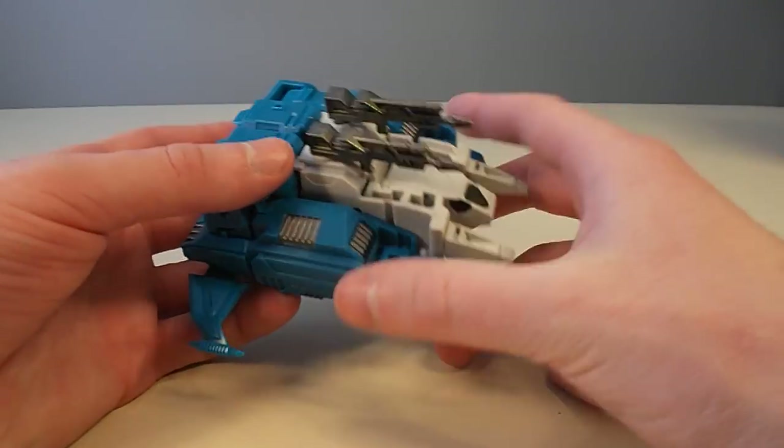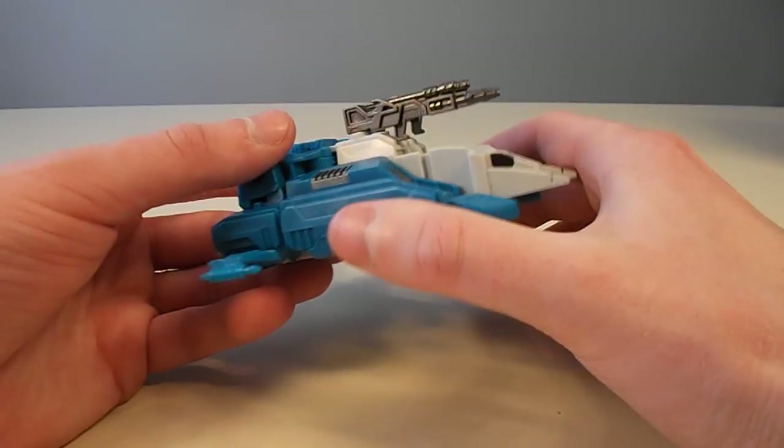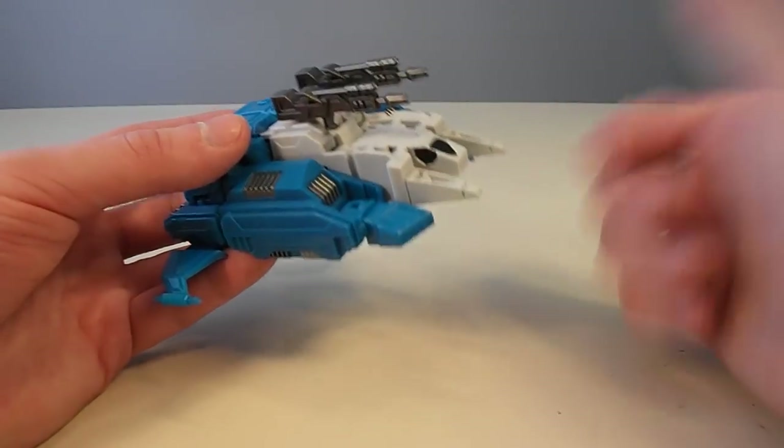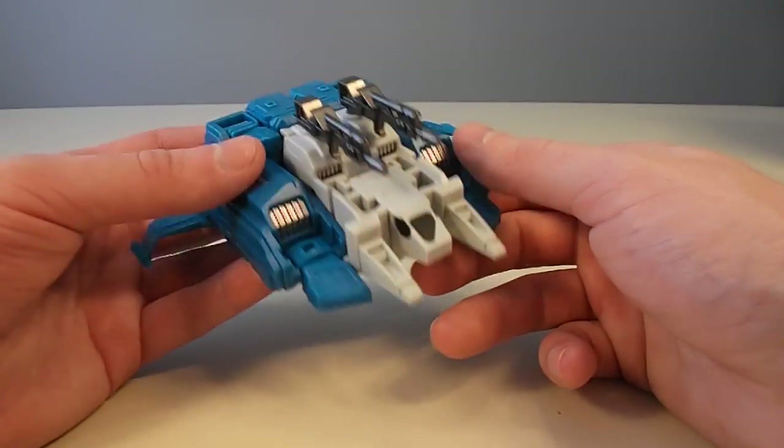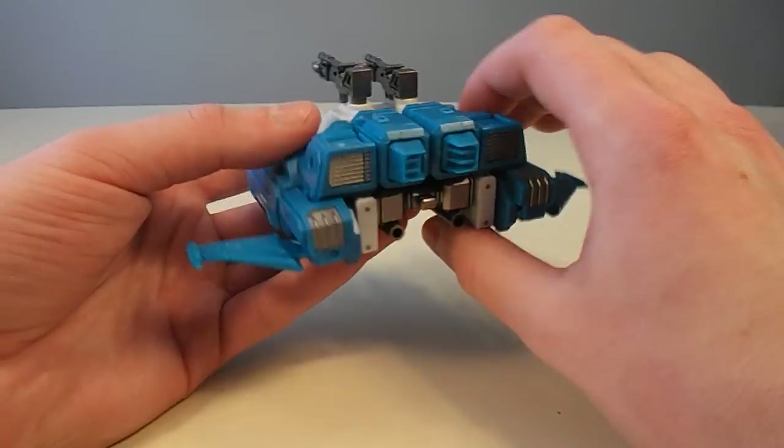I have one complaint about this mode: he doesn't have any wheels, so you can't actually make him roll or anything. I know he's a flying machine, but even Geminis doesn't have any wheels and he's a tank. That breaks a lot of laws of toy design right there — you can't have a tank without wheels.